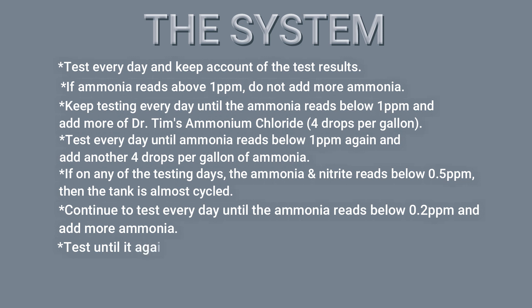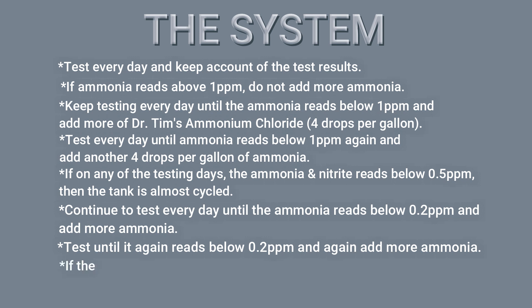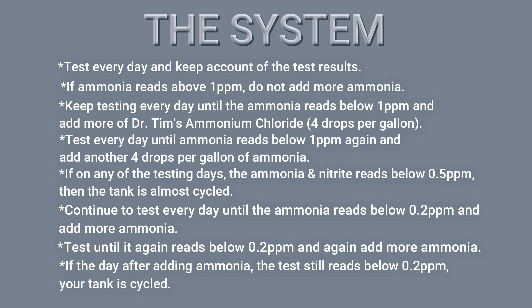Keep testing every day until it again reads below 0.2, and add 4 drops per gallon of ammonia. If the day after adding ammonia the test still reads 0.2, then your tank is cycled. Basically, you want it to get to the point where the ammonia and nitrite in the tank are at 0 and stay at 0 after ammonia is recently added — because that means the beneficial bacteria is established enough to convert toxic ammonia and nitrite into nitrate at a fast enough rate. And that's the system, according to Dr. Tim's instructions. Now let's see how my testing goes and how long it will take for my tank to cycle.